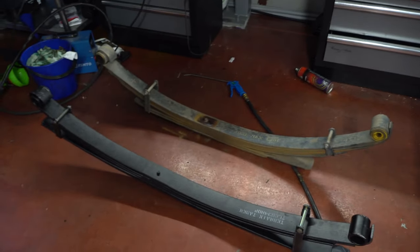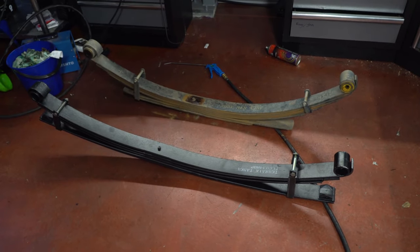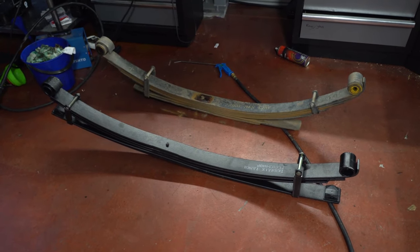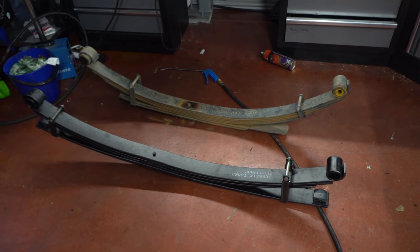Now that they're out, I can tell you that the weight difference is negligible. And the further I go with this, the more I regret it. Seeing as the bushes are very recent, I'm going to swap them from the old leaves onto the new ones and put them back in.